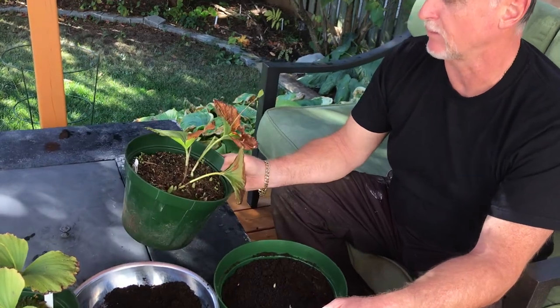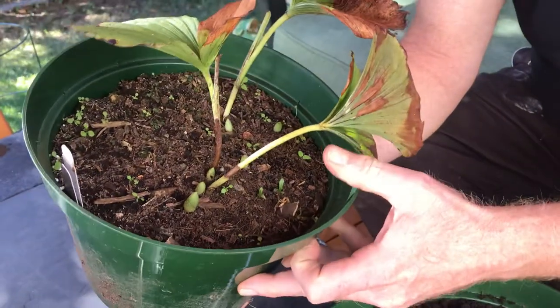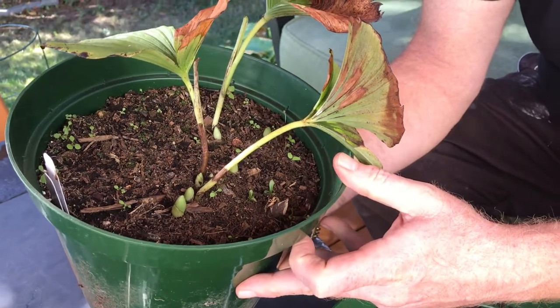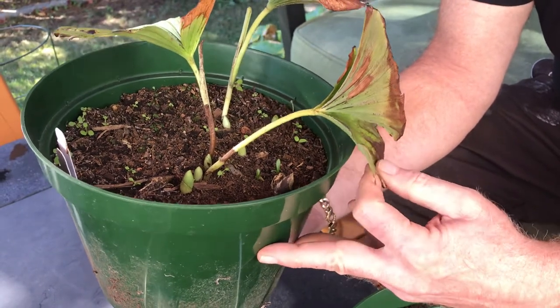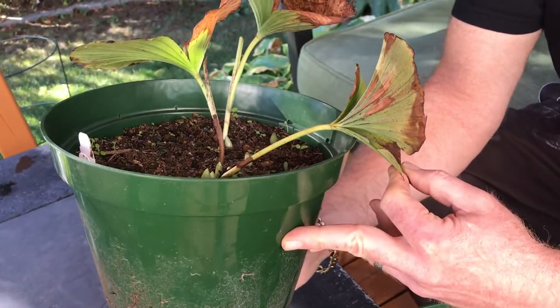I kept one that I potted up this time last year — it's October — and when I potted it up it had three growths, and as you can see they're starting to die back, which is fine, but there are eight new growths coming from those three leaves. It just sat in the summer in a shady spot and I kept the pot evenly moist. Do not let them dry out, and that's pretty much it.